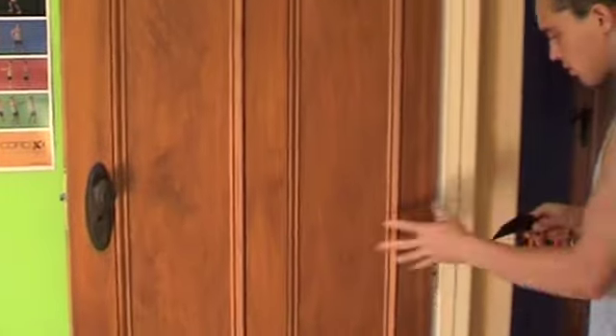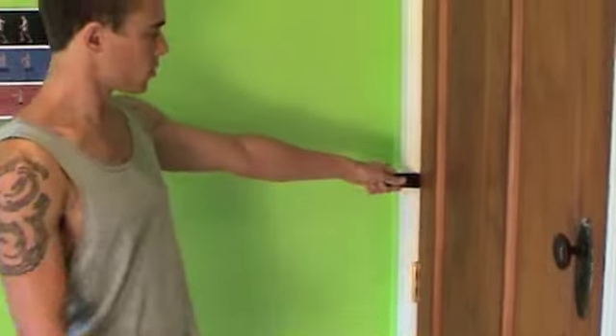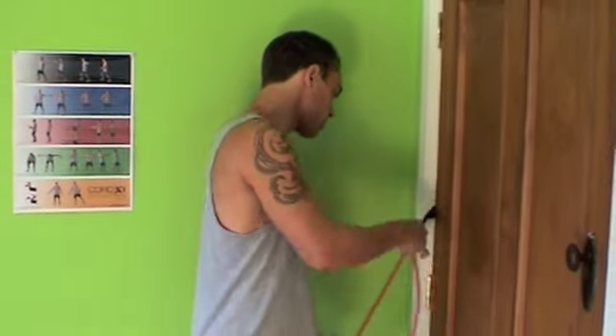Open your door and feed the door anchor through the hinge side of your door. Adjust the door anchor to the appropriate height and shut the door, checking that it is anchored firmly and that the door will not open suddenly. Thread through the desired resistance band.